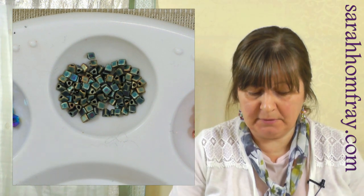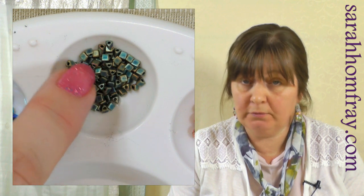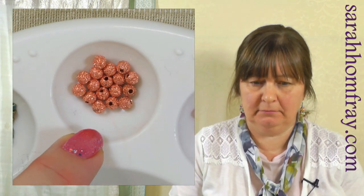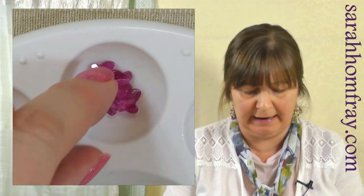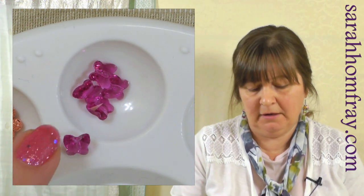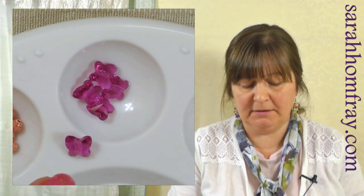You can also get different shapes. These are lovely little Japanese ones — they do very good small decorative beads that are exactly the same size, so if you need uniformity, go for Japanese beads. These ones are little triangles, two-tone colour. There are also metal beads — like a very large seed bead, round with a hole through the middle and a bit of sparkle. You can also get decorative shapes like this little butterfly in cut glass — beautiful.